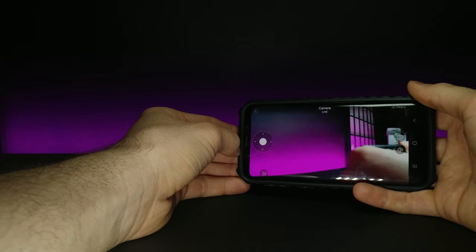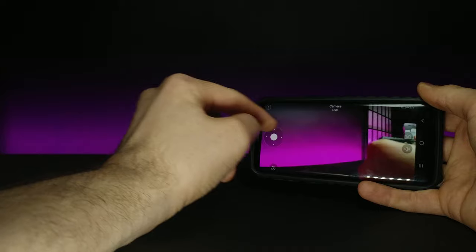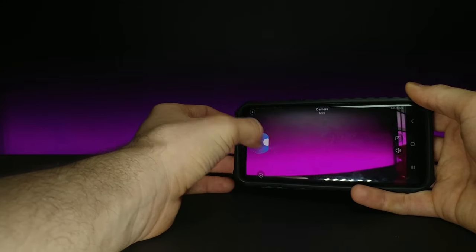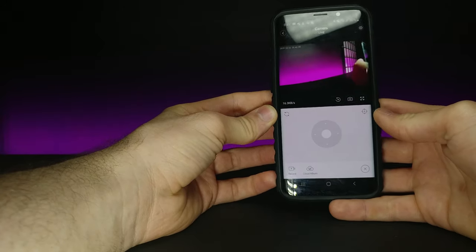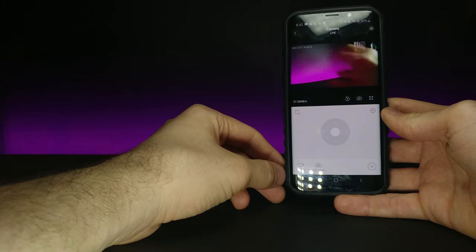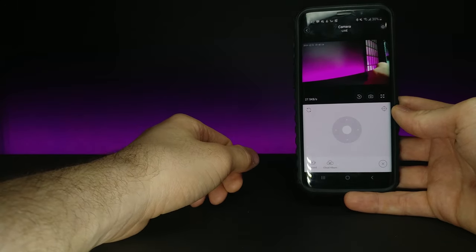Compared to the last one I tried out, they're very similar in how they perform and in visual quality, but I really like the little joystick because the other one had a bit of input lag and it was hard to gauge whether you were actually moving the camera. With this you can clearly see the direction you're pulling. You can also record, create a cloud album, and set motion zones so you'll get notifications on your phone if something suspicious happens.